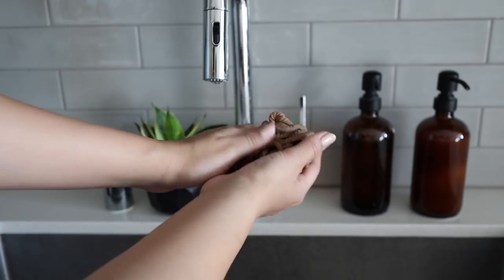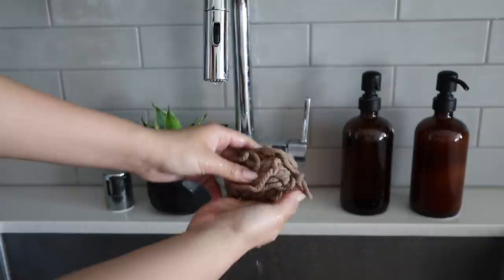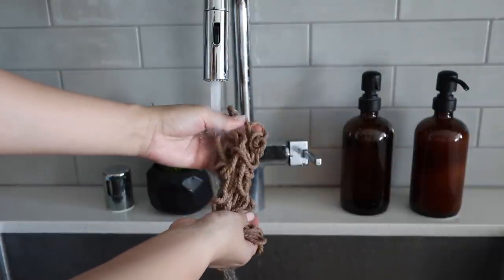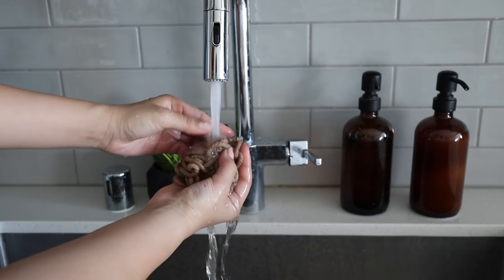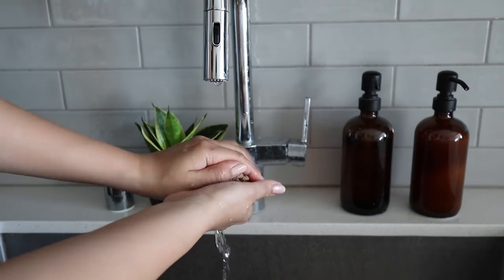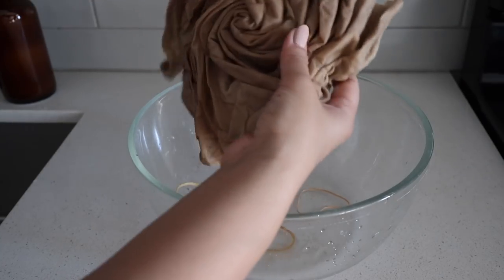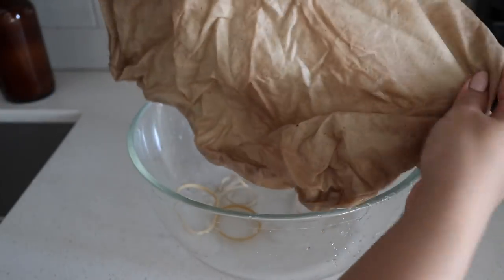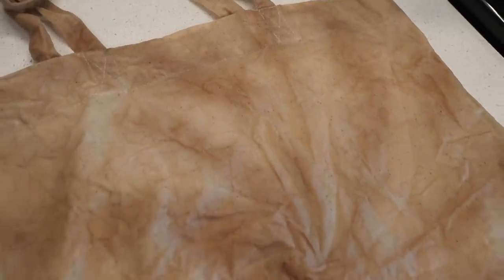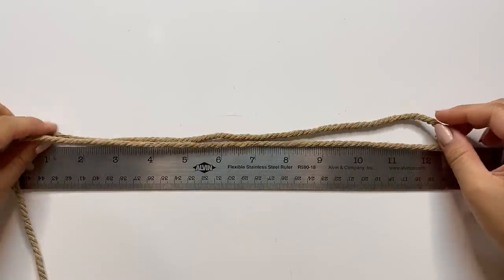The next day, the macrame cord had absorbed a lot of the dye, so I squeezed it and gave it a cold wash. As you're washing it, it becomes a little bit lighter, turning into this beautiful brown color. What's cool about natural dyes is that the color will vary depending on what you're using — it's really all about experimenting. I also tried to dye a canvas tote bag, which was kind of a fail — the tie-dye spiral look actually worked, but since the bag was already a tan color, the brown was barely visible. I'll have to try again in the future with a white fabric. After air-drying the cord in the sunlight, our macrame is ready to use, and for this project I'm going to create a little keychain.